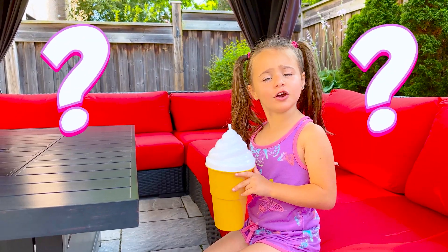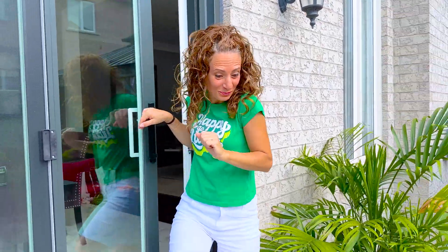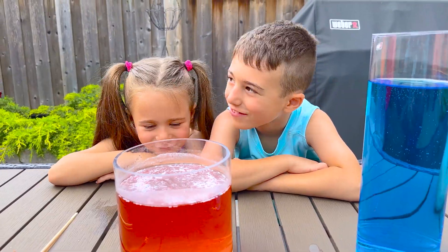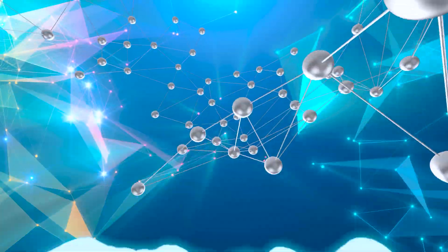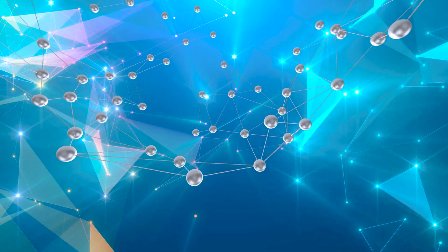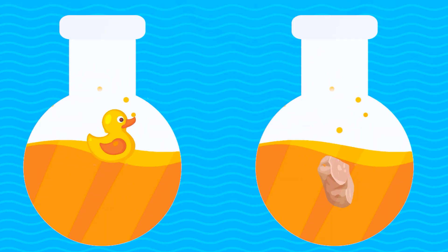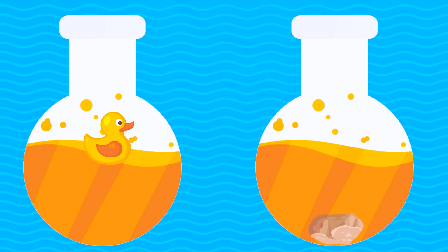Mateo, what are you doing? I'm doing an experiment. Did someone say experiment? This is going to be fun! Collect your things and we're going to see if they sink or float. Everything in the world, including water, is made up of tiny particles. In every material, those particles are more or less packed together, making them more or less dense.